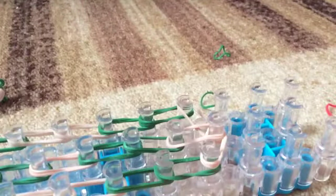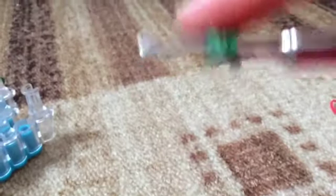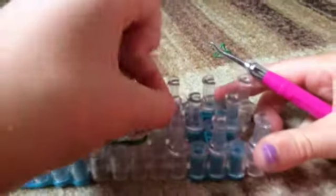Now we're going to make the tail. It's going to be a tiny tail. Take a band and wrap it around your hook three times. This is the last part of it - take two tans and slide that on. That's the tail. Now we're going to put it on the loom. Place that - so that's the tail.